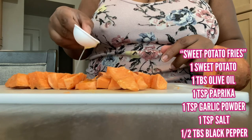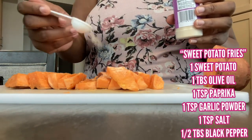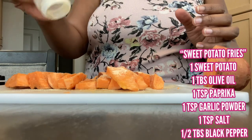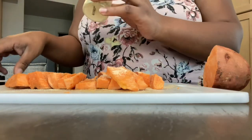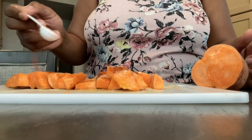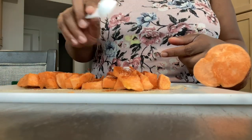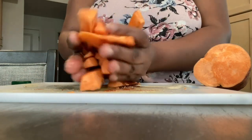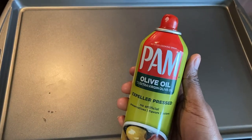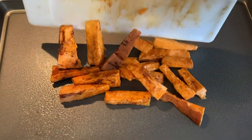This is how I do my sweet potato fries for her: I slice up one sweet potato, sprinkle on olive oil, garlic powder, salt, pepper, and paprika — I'll leave the measurements on the screen. I also make sure they are sliced about the size of my thumb so she doesn't choke. I put them in the oven at 400 degrees and bake for 15 minutes on one side, then flip and bake an additional 10 minutes on the other side. My kids love it, baby girl loves it, and this is going to be her lunch.